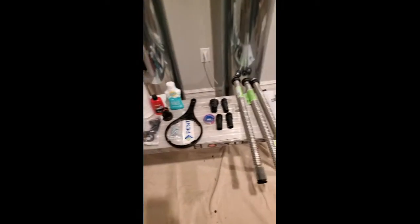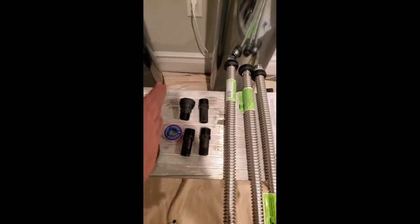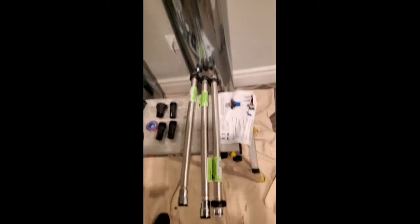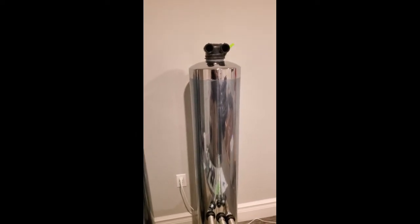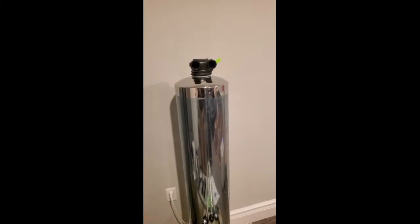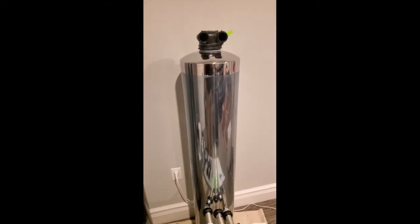They also provide or sell an additional installation kit which includes everything from teflon tape, a couple of adapters and connections, some stainless steel flex tubing, and instructions. Now this carbon filter has to be pre-soaked for 48 hours prior to use. They provide a hose adapter which screws right onto there — you fill it, wait till the water comes out the other side, and then let that sit for 48 hours prior to installation.